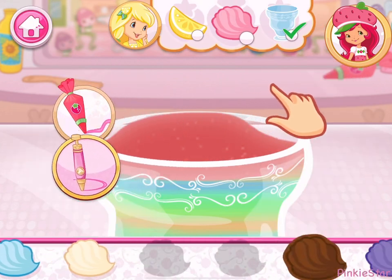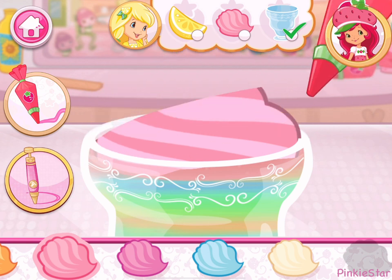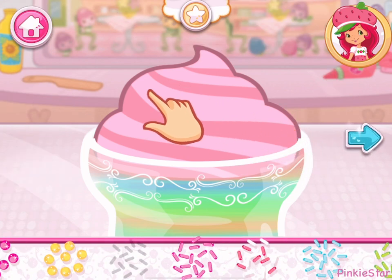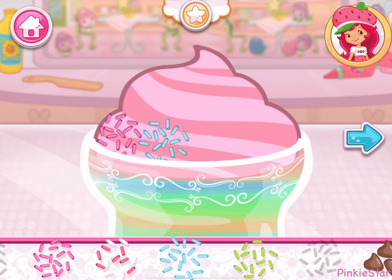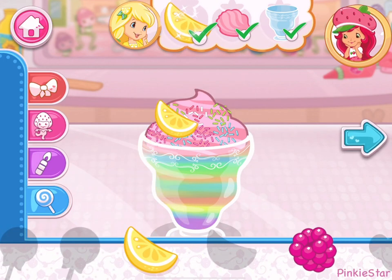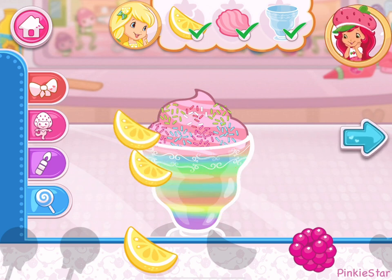You can be more precise with the icing pen! Let's add some sprinkles to our dessert! Use your finger to spread them around. Wow, it's beautiful! I love your decorations!